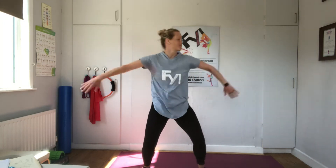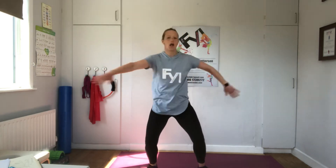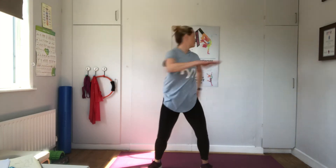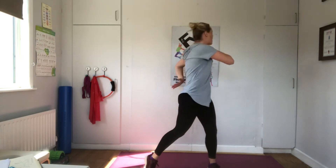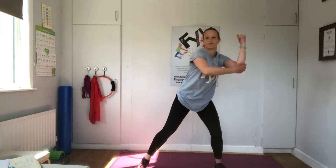Fast. One arm high, one arm low. Collarbone and lower back. Remember to look behind you. Use those eye muscles. And change. Elbows. Keep your arms away from your body. Let's dance.